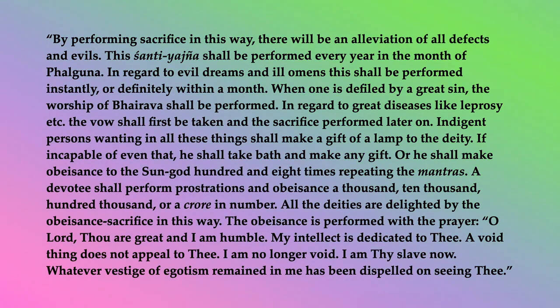Indigent persons wanting in all these things shall make a gift of a lamp to the deity. If incapable of even that, he shall take bath and make any gift. Or he shall make obeisance to the sun god 108 times, repeating the mantras. A devotee shall perform prostrations and obeisance — a thousand, ten thousand, hundred thousand, or a crore in number.